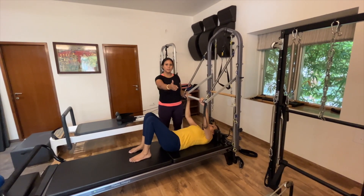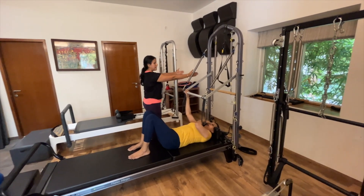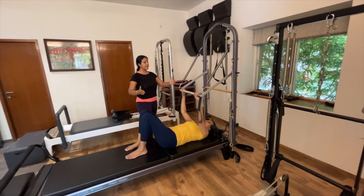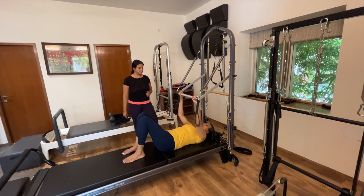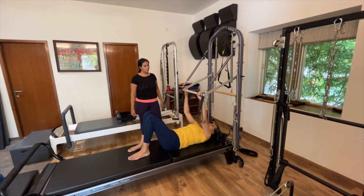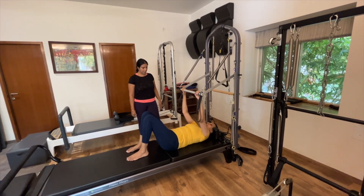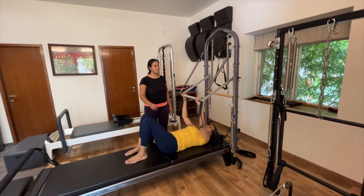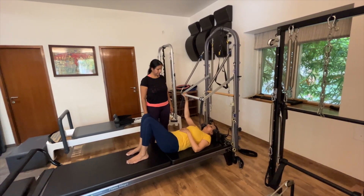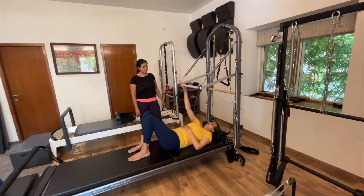Next, we're going to keep the shoulders moving with lying down scapular glides. Reach away, push the bar up, then anchor your shoulder blades back and down, and feel as much length in that movement as you can. As you come down, feel the placement of your shoulder blades back on the mat. Let's do about four more of those. Now let's do the same thing with a single arm — keep one arm down and reach away. We're going to add as big a range as we can, then change sides.